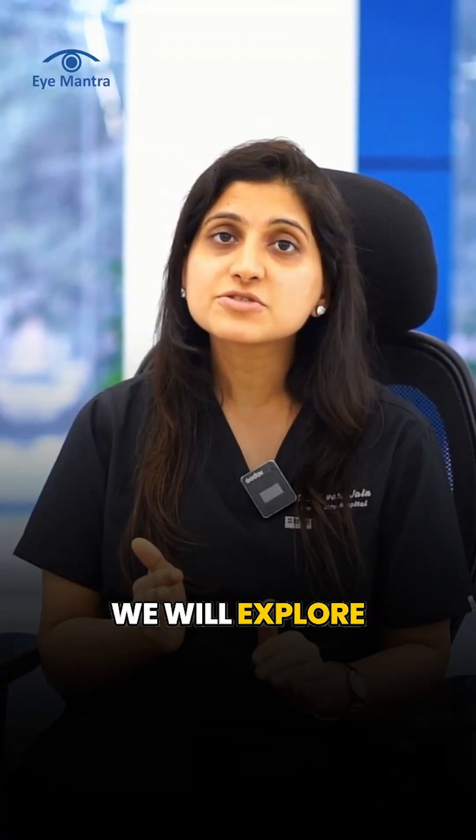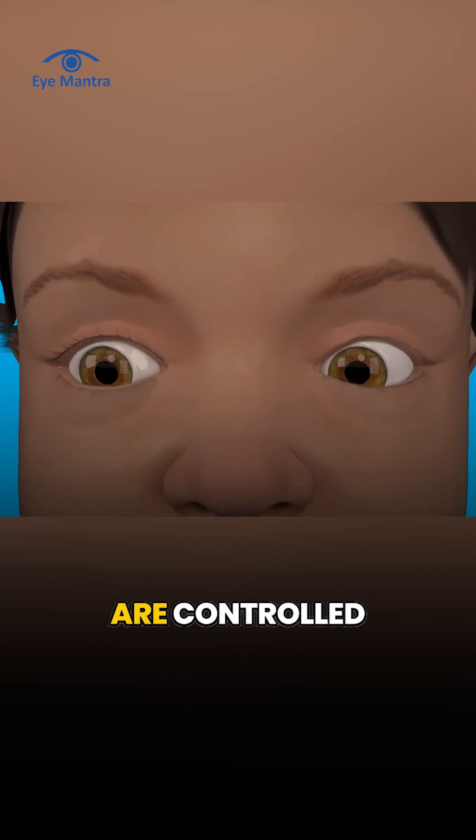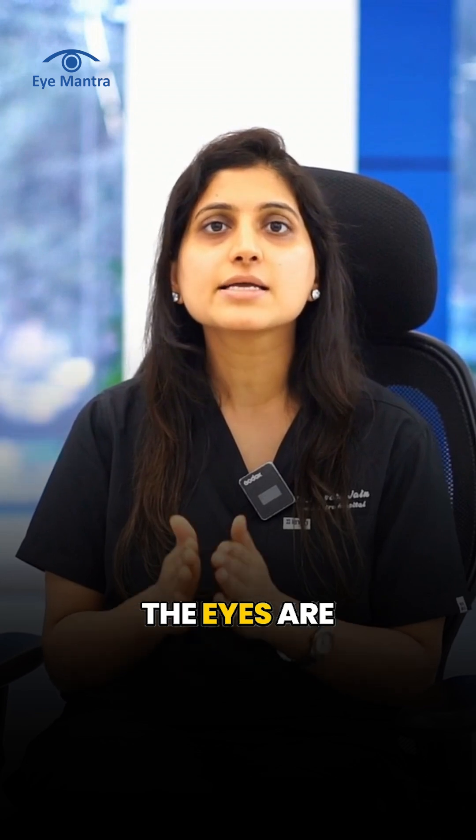In today's video, we will explore the topic of squint surgery. The movements that our eyes make are controlled by six eye muscles. The movement of all these muscles determines where the eyes are looking.